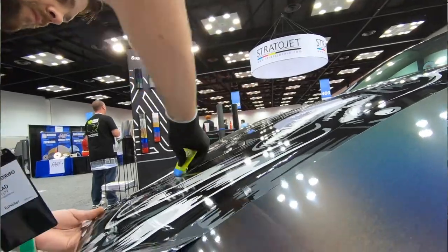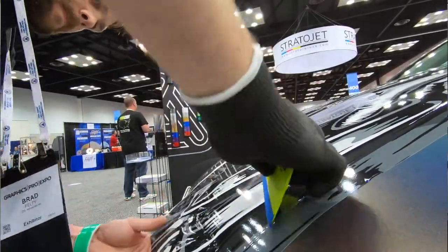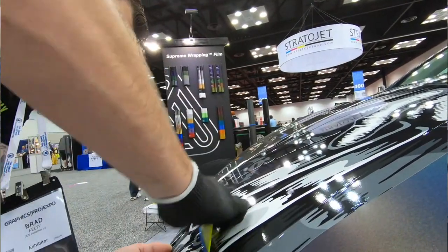Tucking into tight areas, wrapping around the edge of the door — all those things are much, much easier when you have a slightly thinner overall product. But don't let that scare you into thinking it's too thin or hard to deal with. It's almost the sweet spot — a very, very good combination of thicknesses, and I personally love installing with this combination.